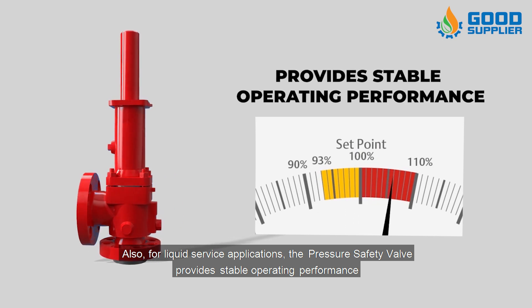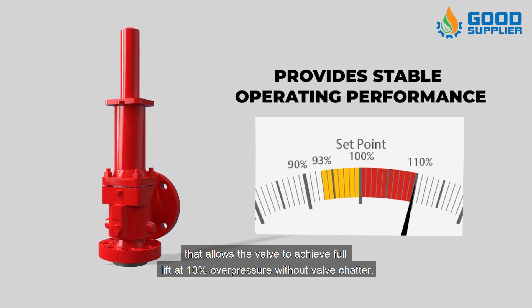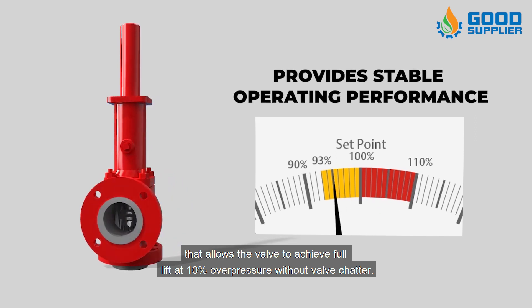The pressure safety valve provides stable operating performance that allows the valve to achieve full lift at 10 percent overpressure without valve chatter.